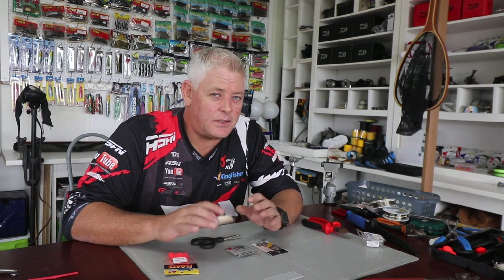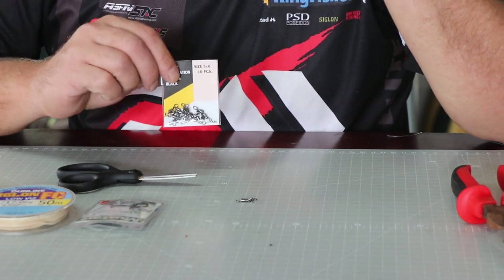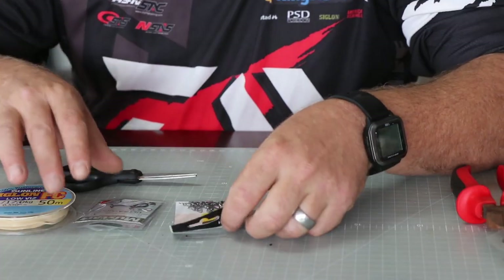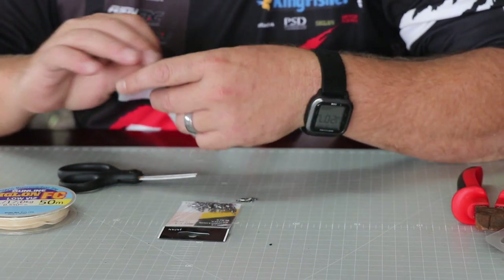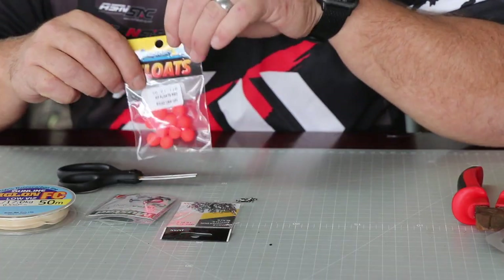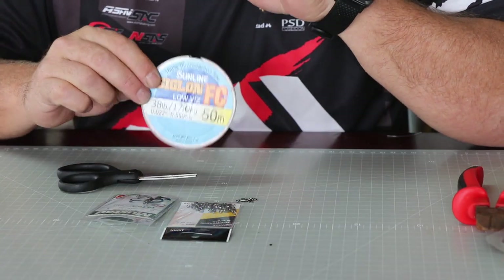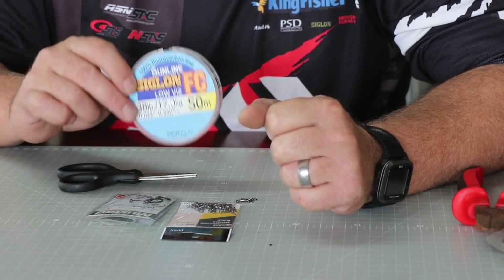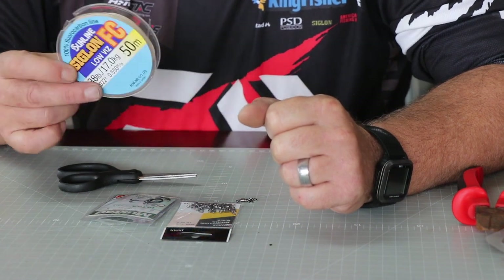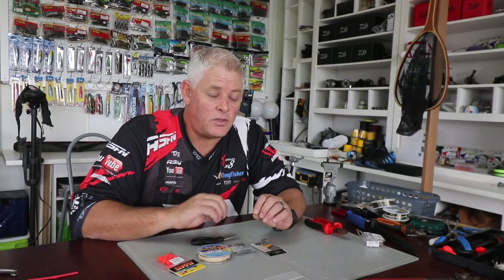We've shown you guys a whole bunch of specialist traces, but today I'm running you through a standard bronze bream trace. I'm using the combi power swivel ring, size one — you can even go size two if your bronze bream is smaller in the area. The 12mm Kingfisher float, the bright orange one. For line, I prefer Siglon fluorocarbon, but you can also use white monofilament or Maxima Ultra Green.